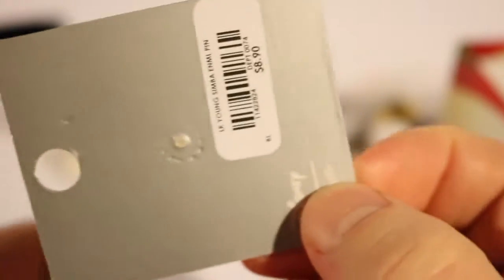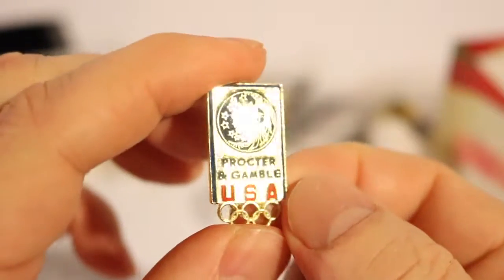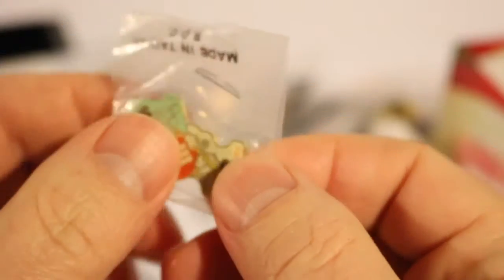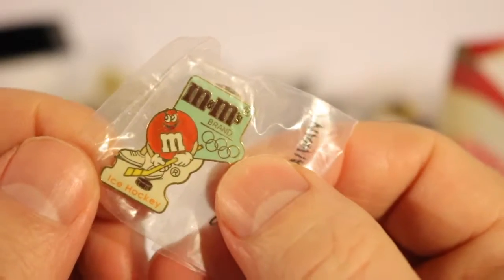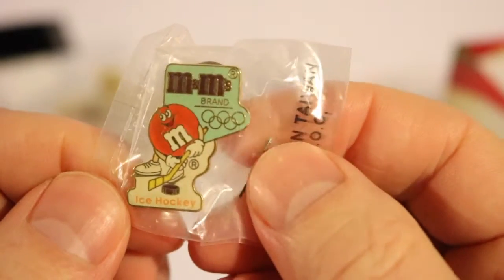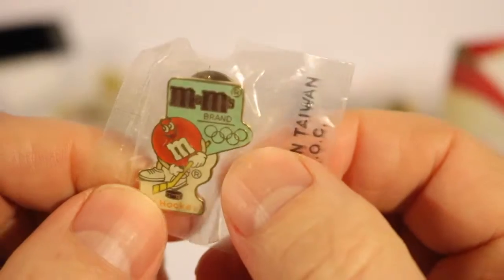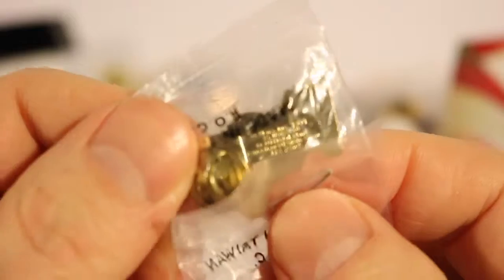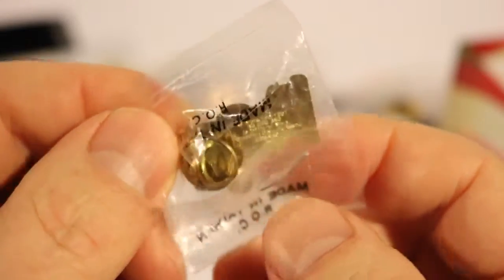A bunch of Los Angeles pins here. This is a Procter & Gamble Corporate USA pin with a pin back. This is an M&M Corporate one — hockey — doesn't say what year. Made in Taiwan. It's the orange or red M&M playing some hockey. On the back it says copyright 1991 and the Canadian Olympic Committee.